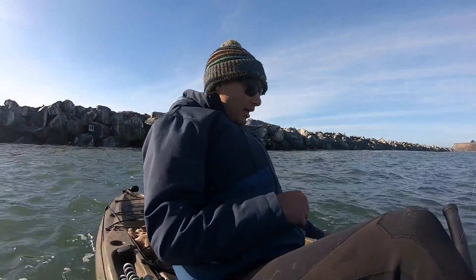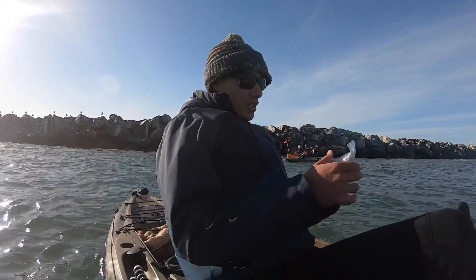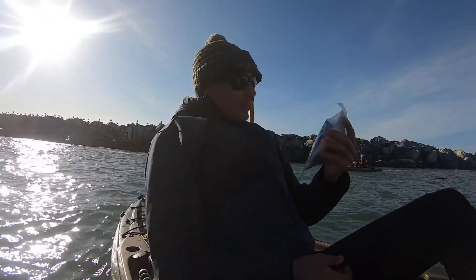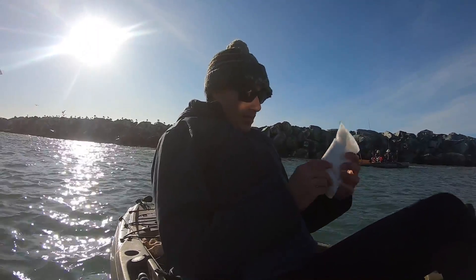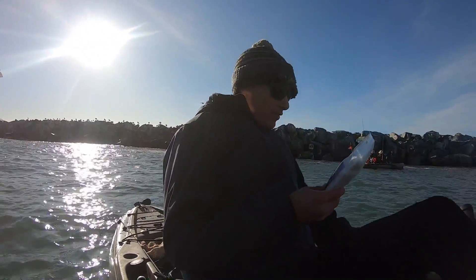The jetty's right behind me here and we're just going to do a little bounce fishing. Fish with Fish gave me this little bait that he has called Squiddy Bits, made by another YouTuber called Hey Skipper. I've never seen this before but it's got a lot of salt and a little bit of squid, and who doesn't like salt on their food?